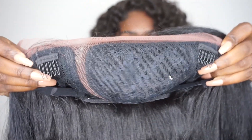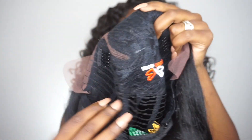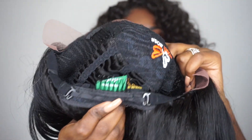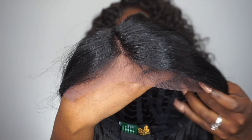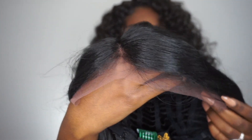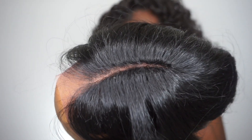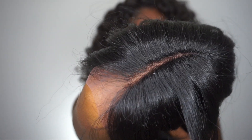For cap construction, she is pretty standard — there's a comb over here, a comb over here as well, and a comb in the back with the adjustable straps. She also comes with your soft Swiss lace, as you guys can see, and the lace is a nice brown color. And here is her 3.5 inch parting, which the parting area looks absolutely amazing.